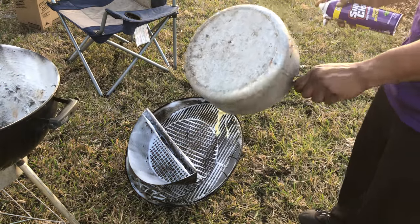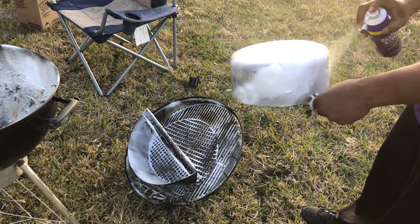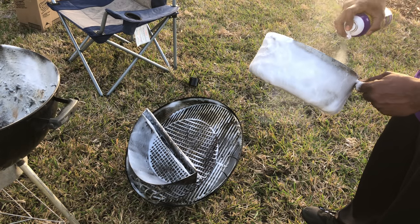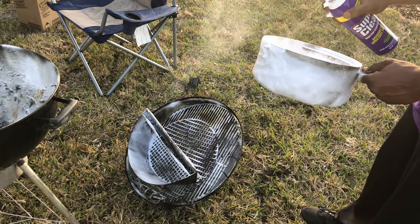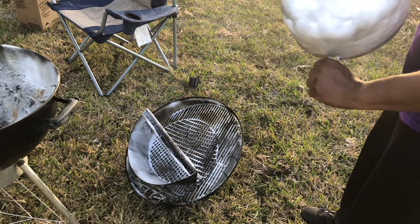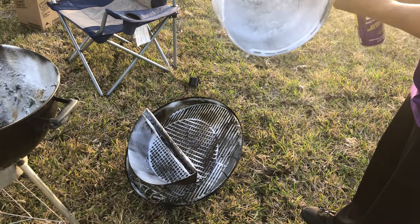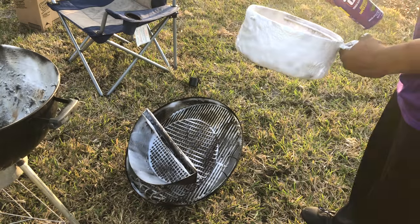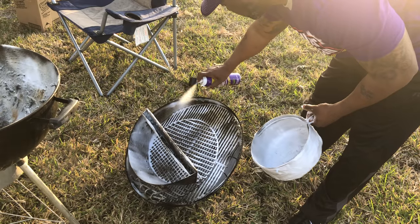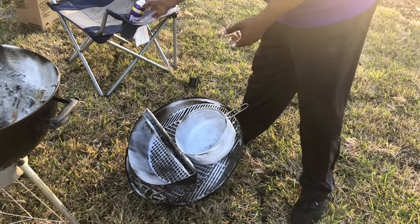I know this isn't meant for the ash catcher but we're gonna spray everything and see how strong this stuff is. Hey, I might be the new Mr. Clean around here. Y'all got a product you want me to review? Hit me up — I'll give you the truth. So we're gonna let that sit, and I'll be back. Stay tuned.